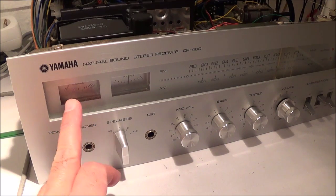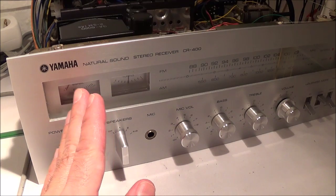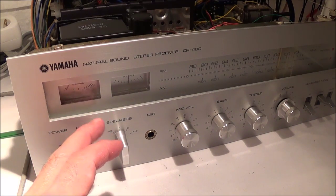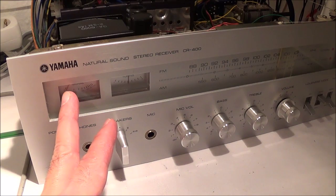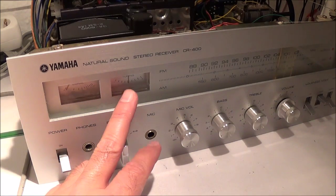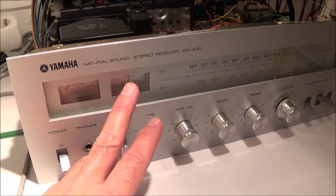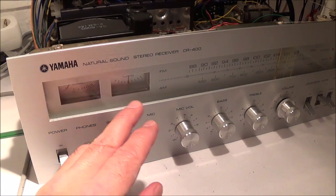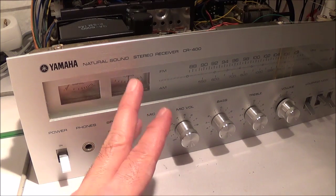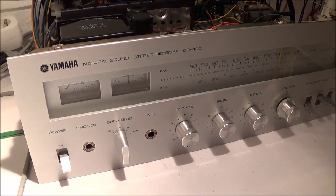This thing here is for the tuner — that's a signal strength meter, and it shows you basically the strength of the AM or FM station being received. Your best reception is when the needle is farthest to the right. The little meter next to it is a tuning meter, and that shows you if it's tuned correctly. For best reception, this needle should be in the middle.